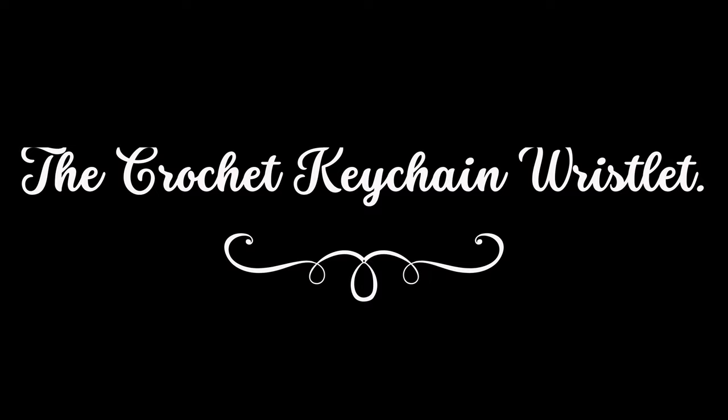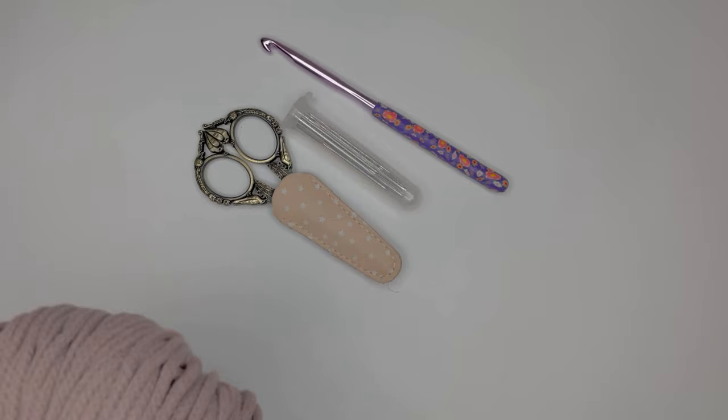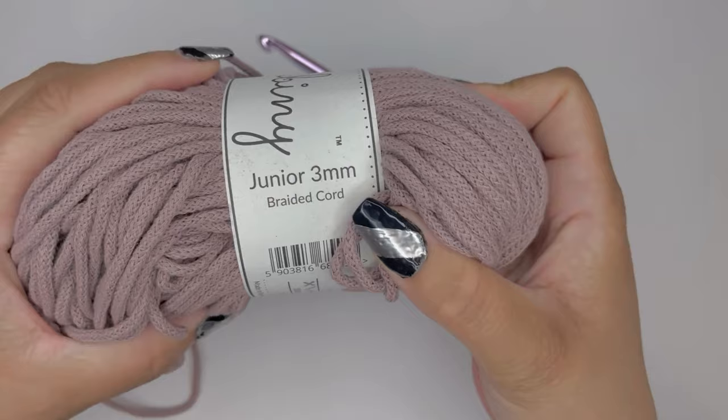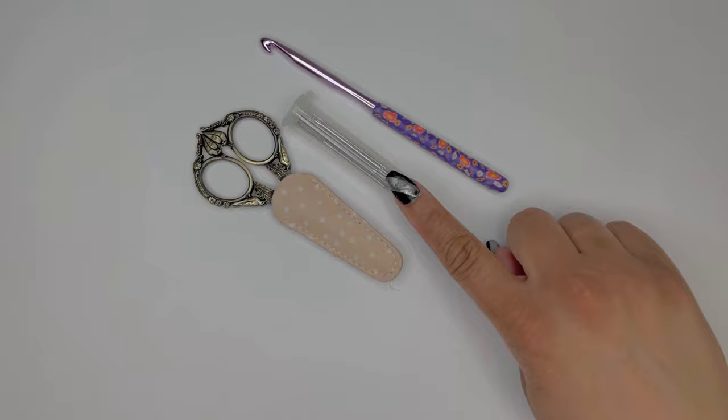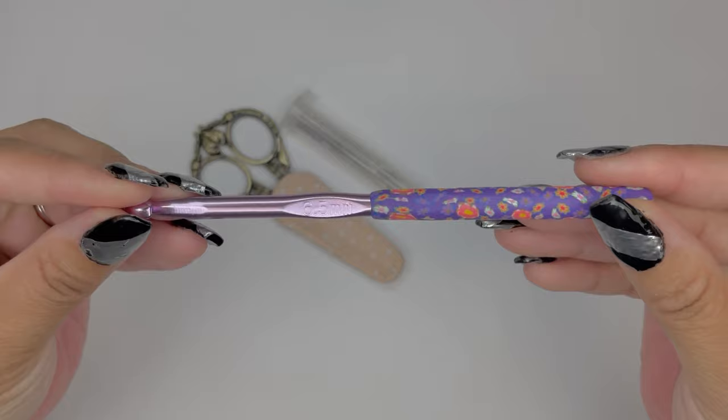To get started, here's what you're going to need. Pick up some Bobbiny yarn, which is the 3-millimeter junior braided cord yarn — I'm using the color mauve. You also want to have a pair of embroidery scissors, some yarn needles, and I'm going to be using a size 6.5-millimeter crochet hook.